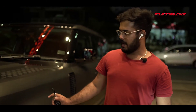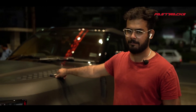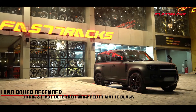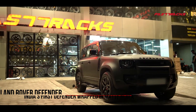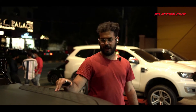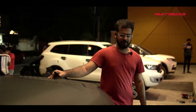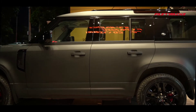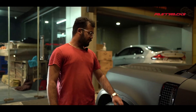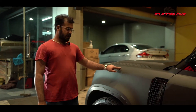Hi guys, this is Akhil. Today we are at FastTracks Jubilee Hills, Hyderabad, and we got this base Range Rover Defender 2020 in for a full wrap a couple of days ago. The customer wanted a full wrap on this car and we suggested a black matte wrap from Avery Dennison. We also suggested the customer go for a full chrome delete.